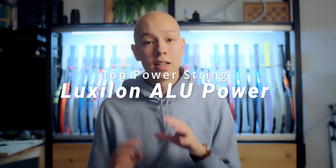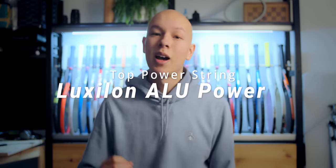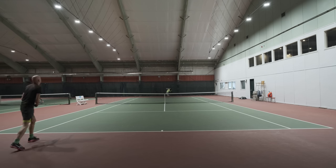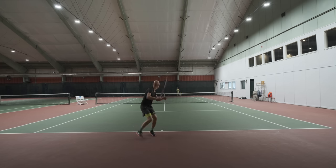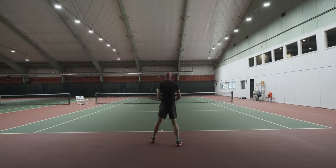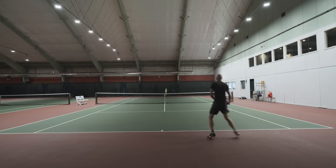Each category is going to have three options in no particular order unless specifically mentioned. So let's get right into it first with our power options. Any string video would be incomplete without mentioning Luxilon ALU Power. It is the OG — it does provide so much zip off the string bed if you're willing to sacrifice a little bit of playability duration. Most people don't get more than one to two hours of premium play out of this string, but it's one of the most popular strings on the professional tour for a reason.